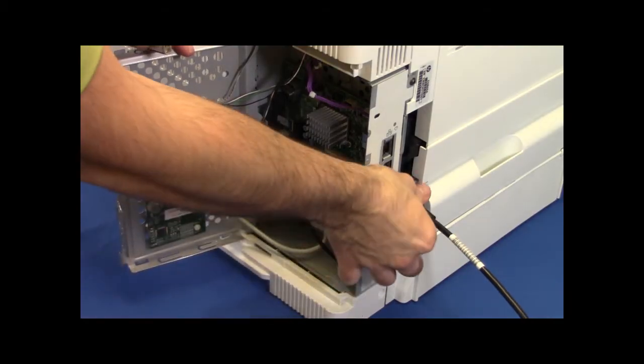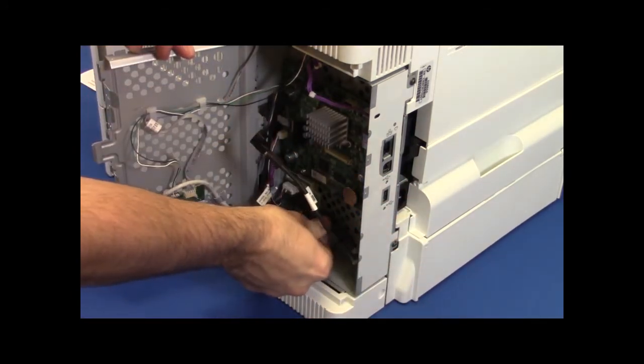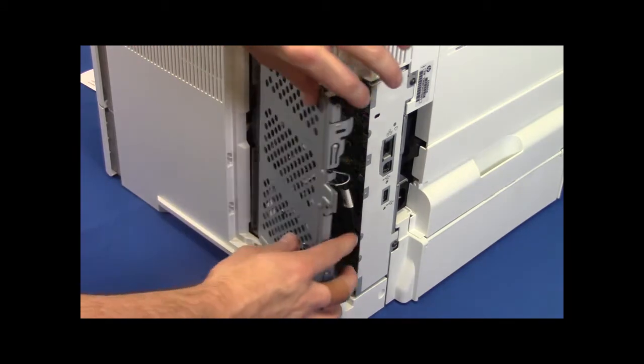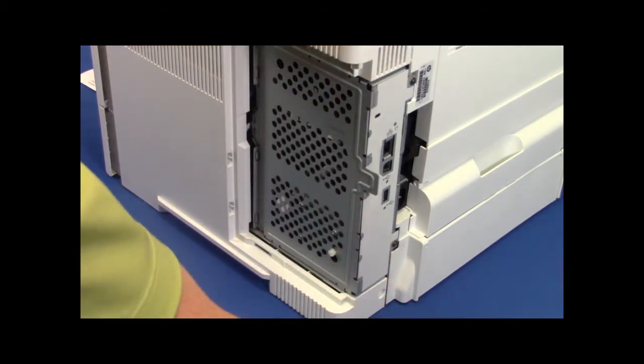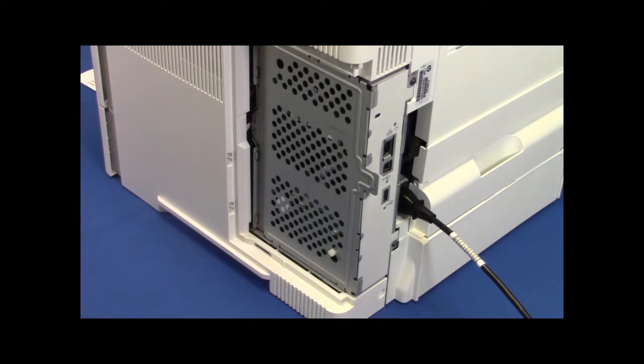Press the power button and unplug the printer. Remove the side panel and open the cage. Insert the USB into the USB slot. Close the cage, reassemble the side panel, plug the printer back in, and hit the on button.